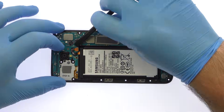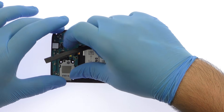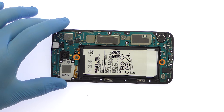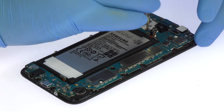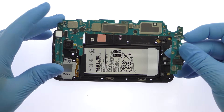Starting with the battery, detach the two cables from the motherboard. Remove the following two Phillips screws, then carefully lift out the Galaxy J7 Pro motherboard.